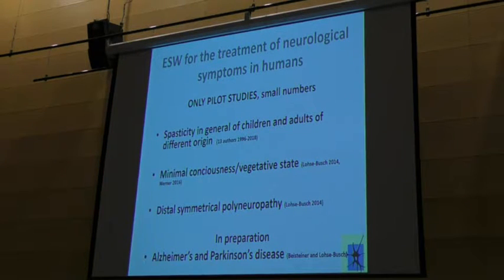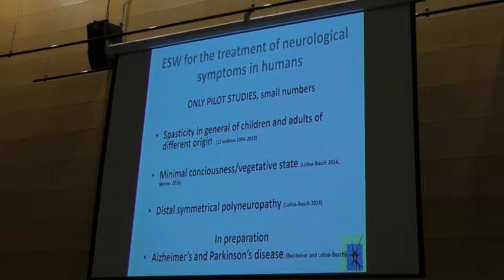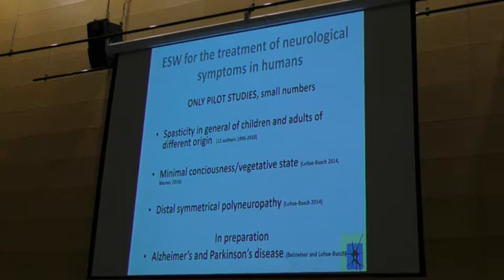And what do we have in humans? In humans, we have the treatment of muscular stiffness, soft contractures, and spasticity in general — in children and adults — and the spasticity may be of different origin. We don't treat diseases; we only treat symptoms. We have results in minimal consciousness, in the negative state, from work I did some years ago in Berlin, at the Charité — they have the same results.